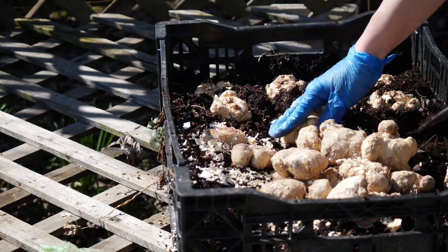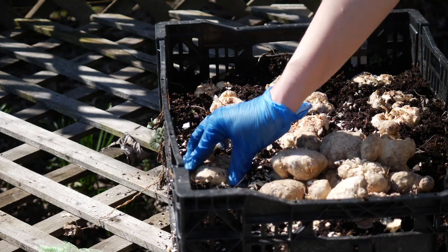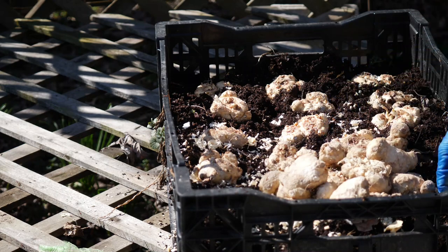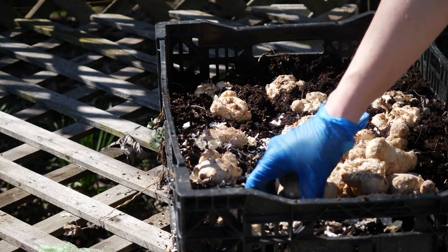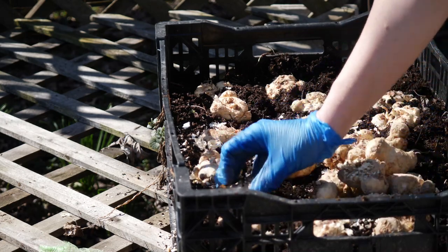If I were to live somewhere a little bit warmer, of course I could leave them in the soil over the winter and most likely they would not have too many problems overwintering. However, since I do need to dig them here in my garden, that's one of the main reasons I've chosen to plant these in containers.